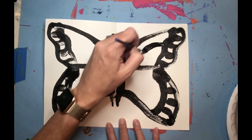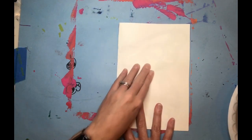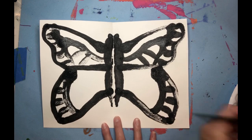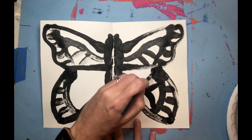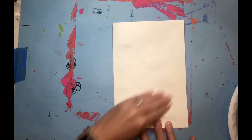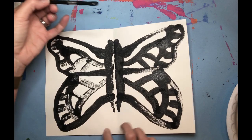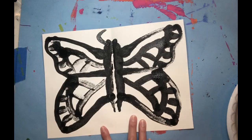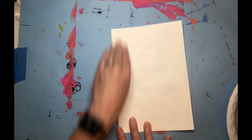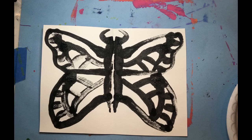I'm just going to make some of those ribs in the wings, and then the same down here — make some ribs in the bottom wing. The last thing is to add the antenna. I didn't have a lot of room at the top; I probably should have started my butterfly a little lower. But now you have a perfectly symmetric butterfly print.